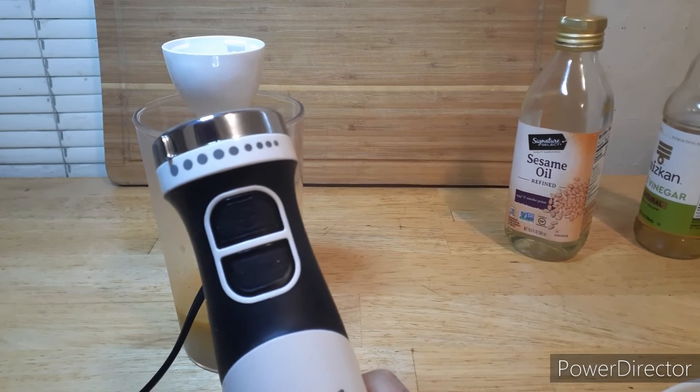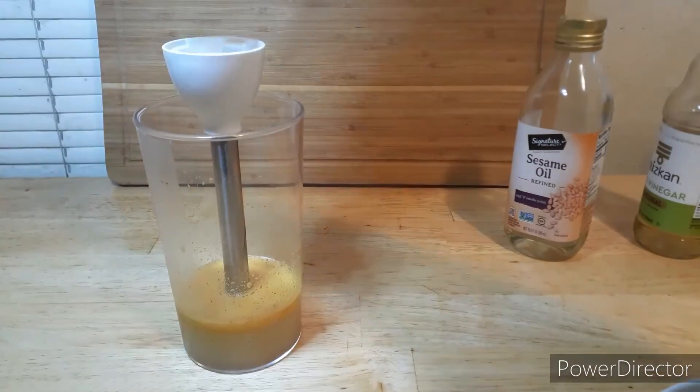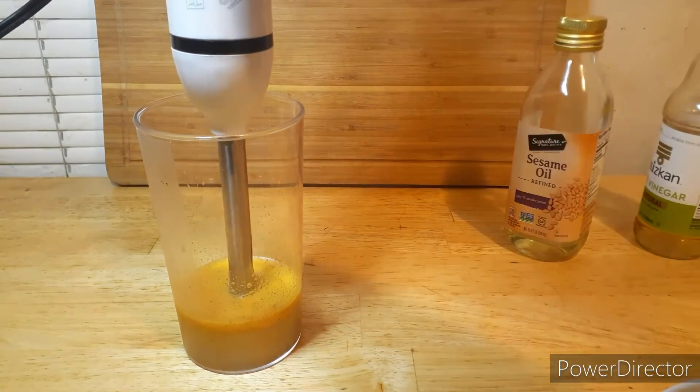I've set the blender a bit higher — as you can see, it's separating slightly. So we're going to try to go for a better emulsification rate. I might need to add some mustard powder to this one.